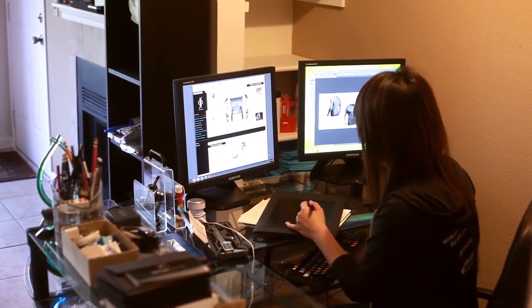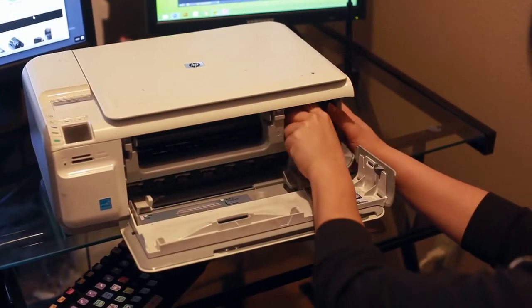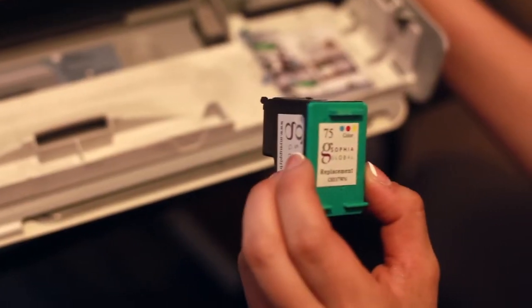I initially became interested in biodegradable inks while working on a concept for a sustainable home printer. In short, I became inspired and ran with an idea I had of replacing traditional inks.